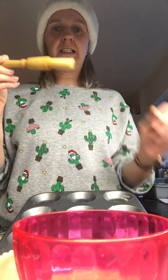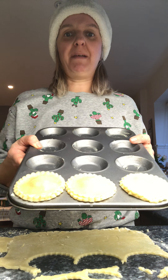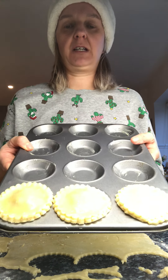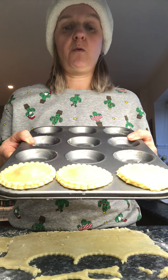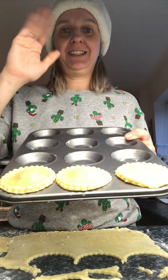They don't look too yummy just yet. What do I have to do with them next? That's right — I'm going to put them in the oven, a nice hot oven, and I'm going to bake them all. But before I put them in the oven, I'm just going to make a few more, and I will show you in the next video when they are ready to come out. See you soon. Bye!